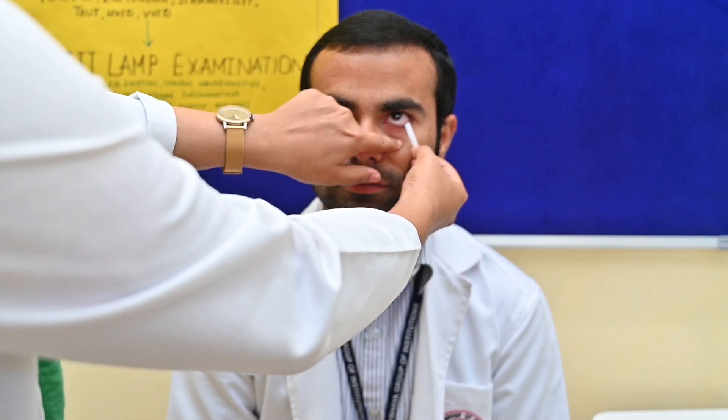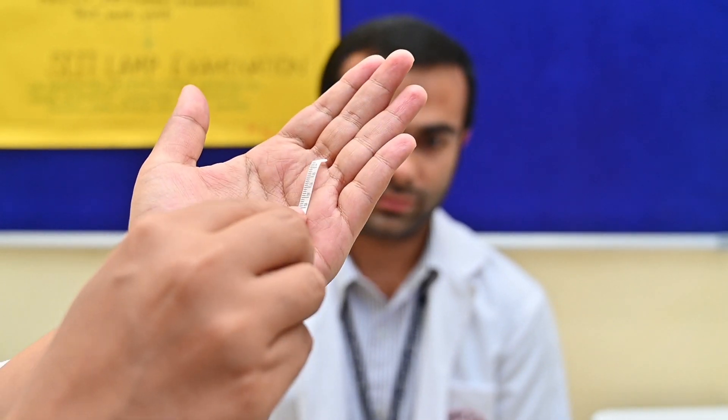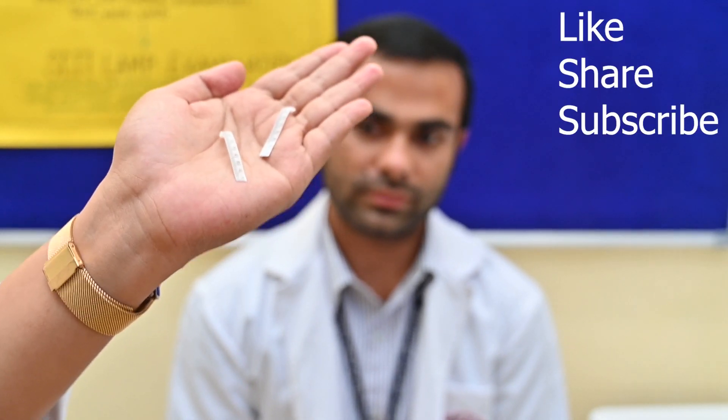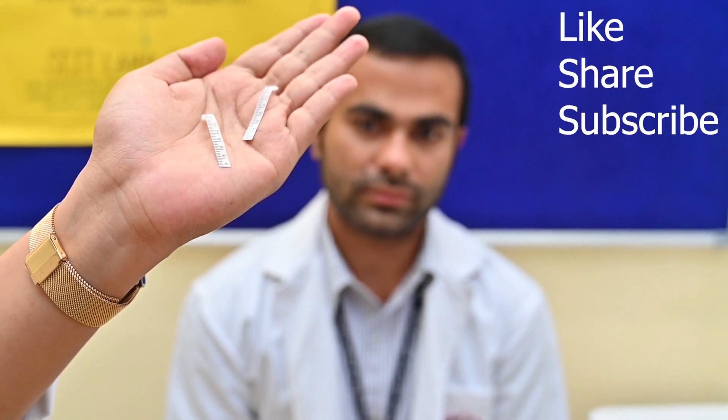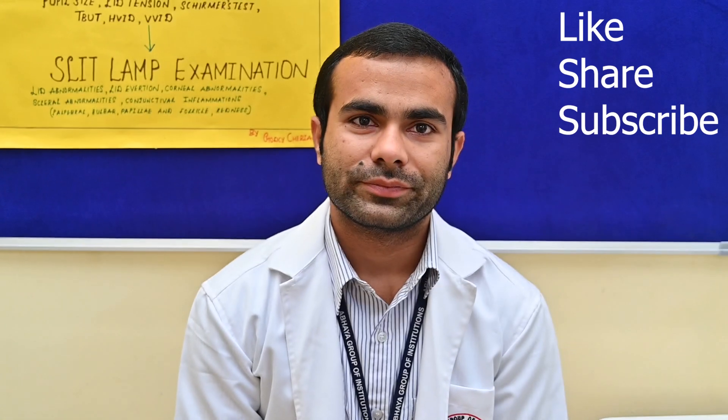After 3 to 5 minutes — I have fixed for 3 minutes — you have to remove the strips slowly. Look up. You can see here at the strips: here it is 34 mm and here it is 25 mm. Like this you can note down the readings. You have to perform this once again after putting the anesthesia. If you like our video, kindly share and subscribe to this channel. Thank you for watching.